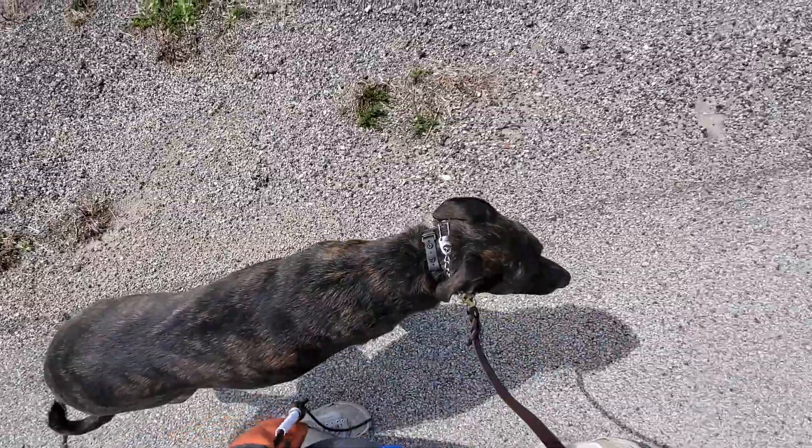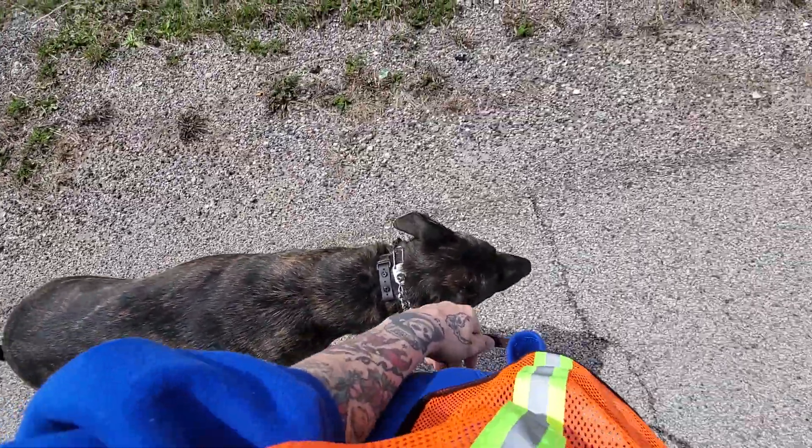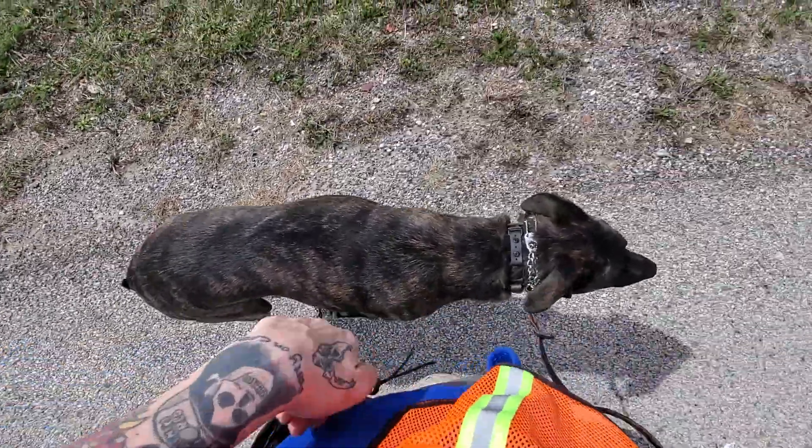Today we're practicing heel with Lina. Heel just means to walk politely next to us on the left hand side with a nice loose leash. When she's doing this, we're going to want to go ahead and praise and reward her.